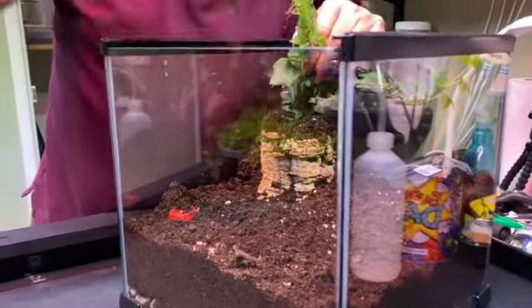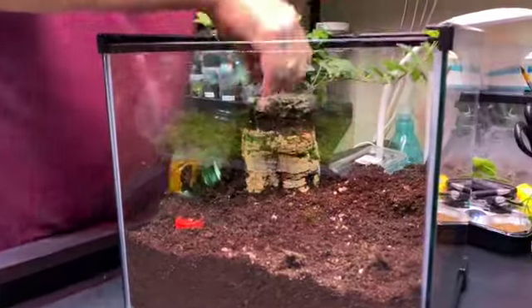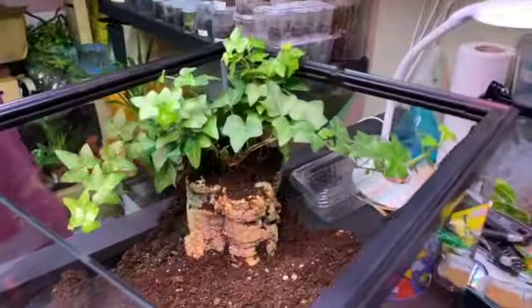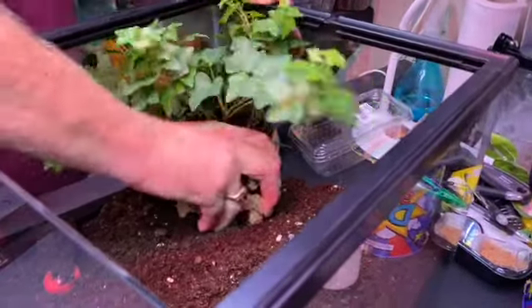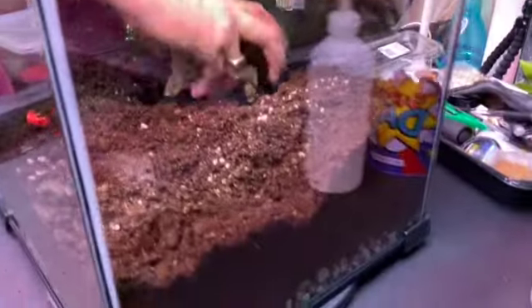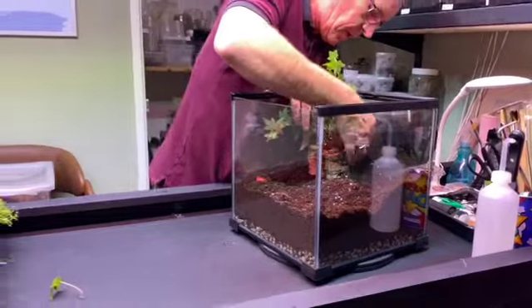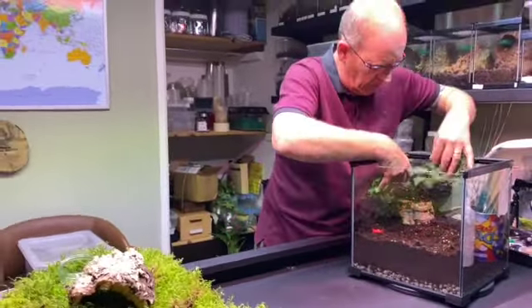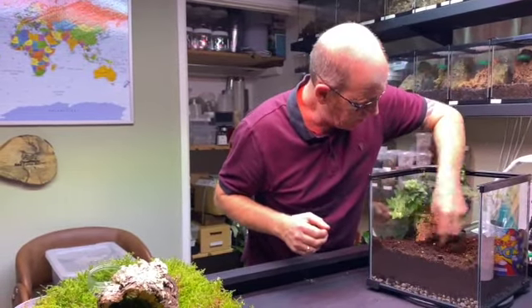By having the plant in the tube, we can water it and any excess water will go straight down and disappear into the clay balls. There we go — I think that looks rather nice, even if I do say so myself.